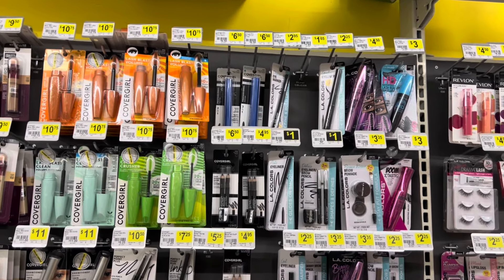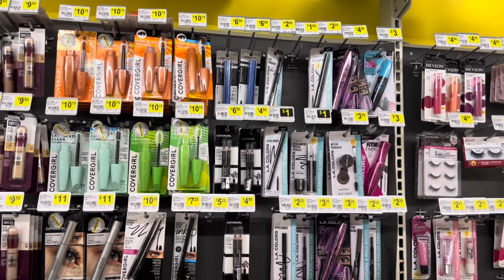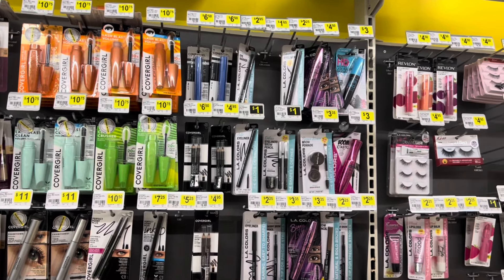Hello, you guys. We are in Dollar General this morning and I came in here. I wanted to share a couple of deals with you guys.